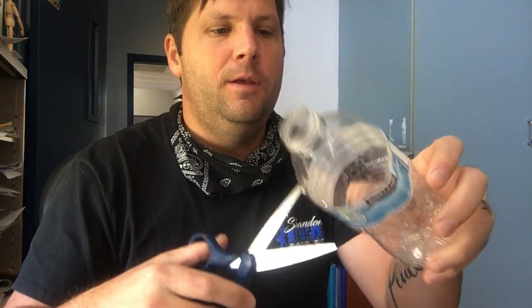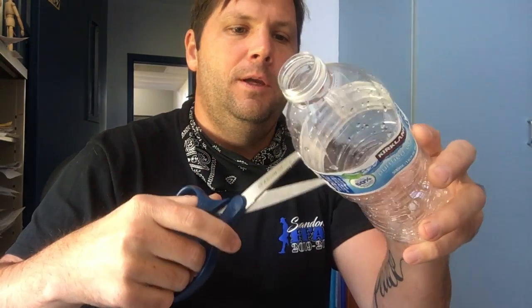Here's how to make a tripod out of a water bottle. Make sure your water bottle is empty, then find about the halfway mark of the water bottle and cut it with your fingers.